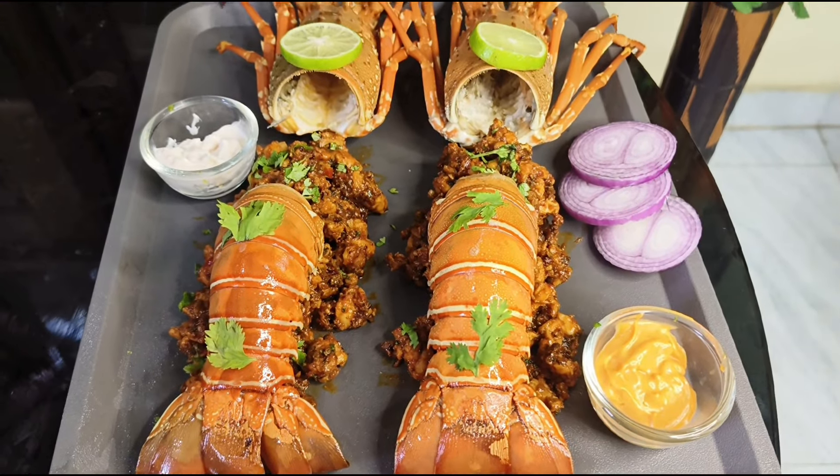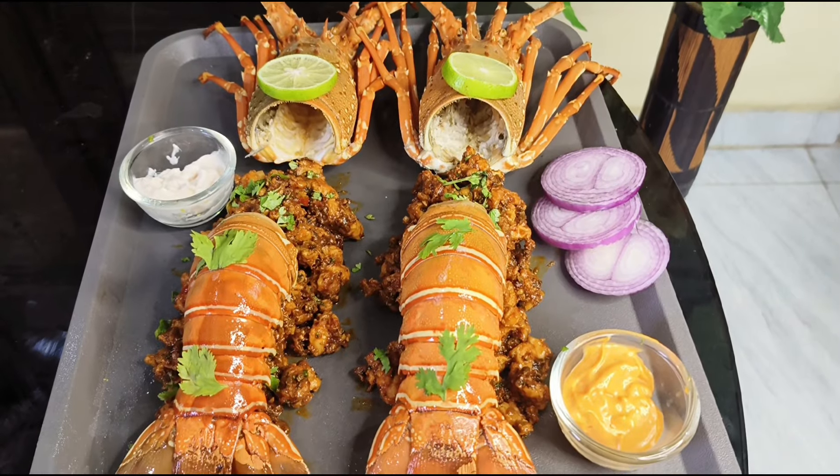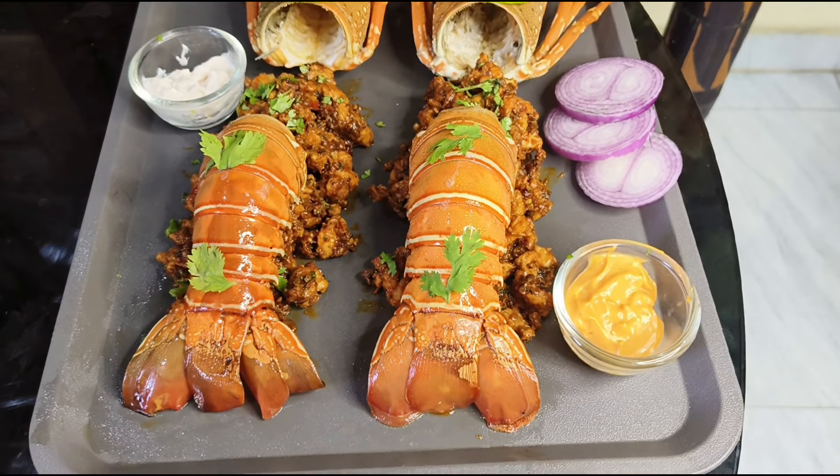Hi Hello Buddies! Welcome to my channel. I am going to show you the recipe for this special lobster fry.